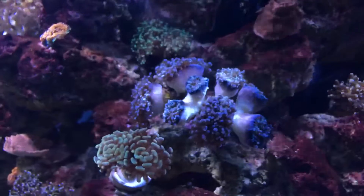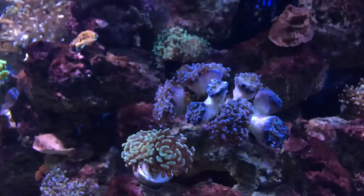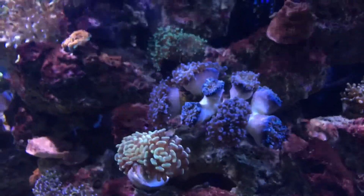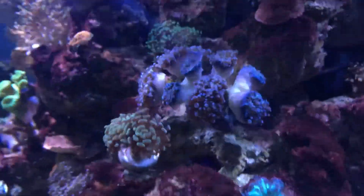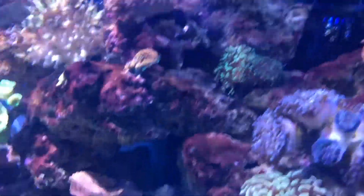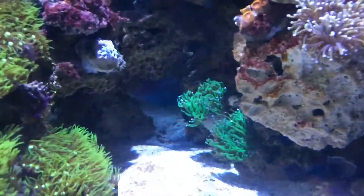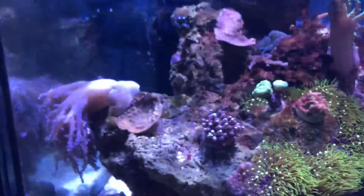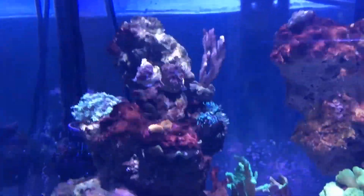This is the purple frogspawn — one, two, three, four, five, six, seven, eight heads. And then the green torch, and the other torch. Just a quick look at what the tank looks like with the lights on.